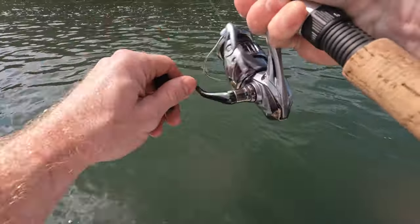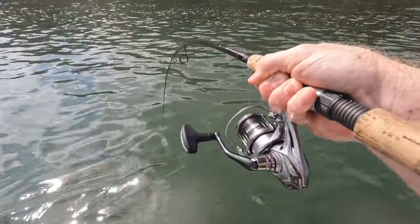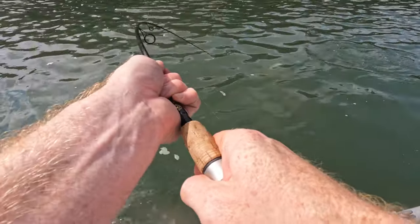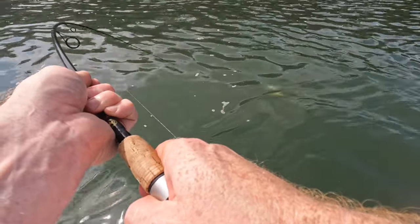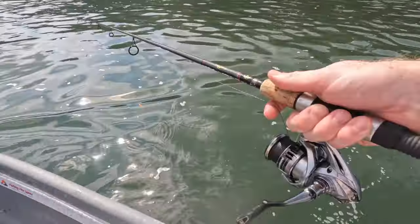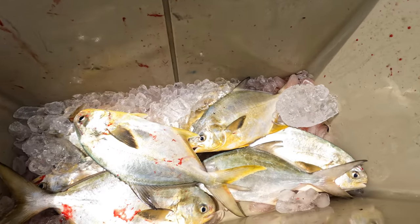Alright, we got a good fish — oh he's mad, he is mad! And there's the spoils of the day.